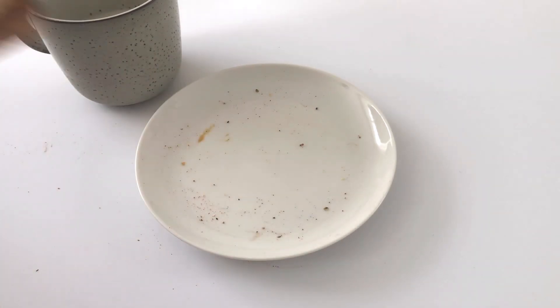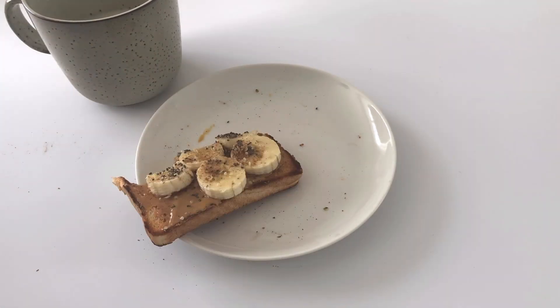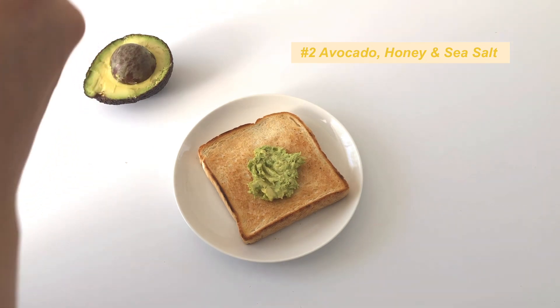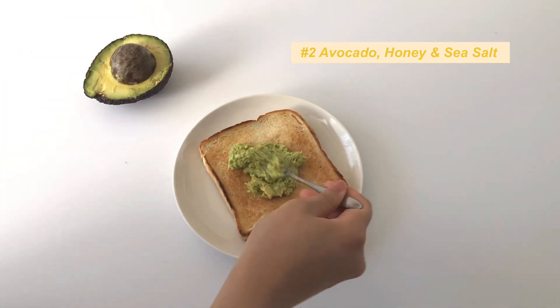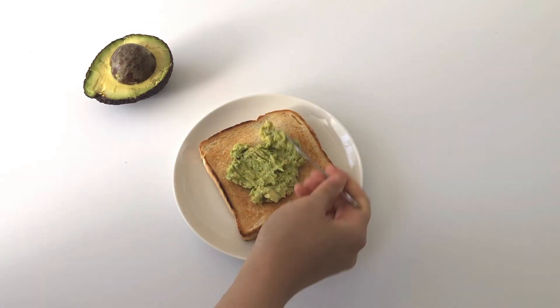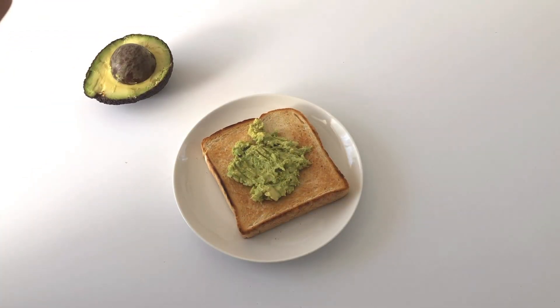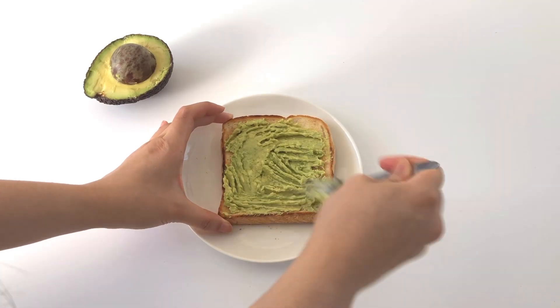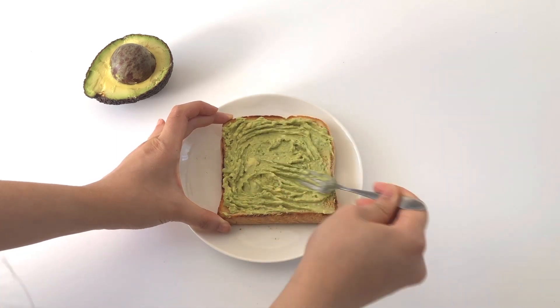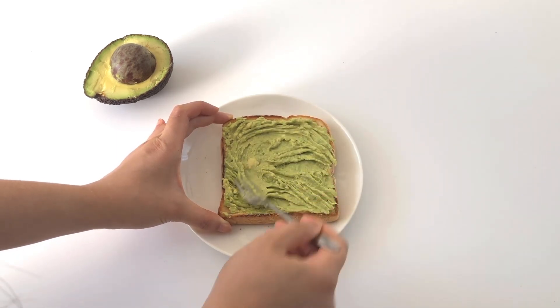The next recipe is a childhood favorite of mine and it can be weird to some people, but trust me it's pretty good if you give it a go. I just spread a good amount of mashed avocado onto the toast, making sure it gets everywhere so you get a bite of everything.